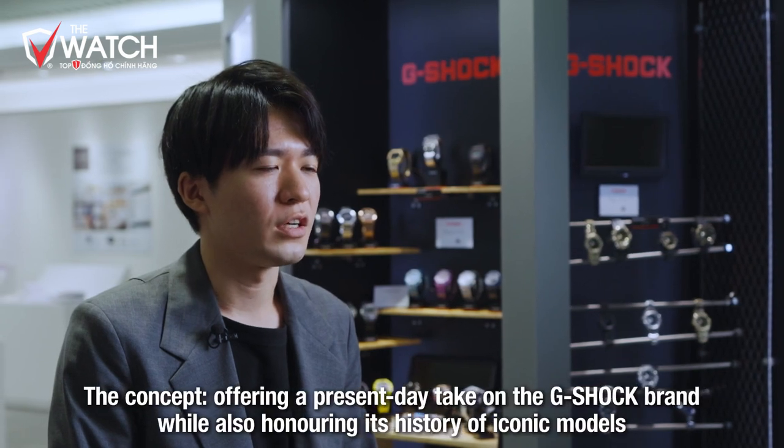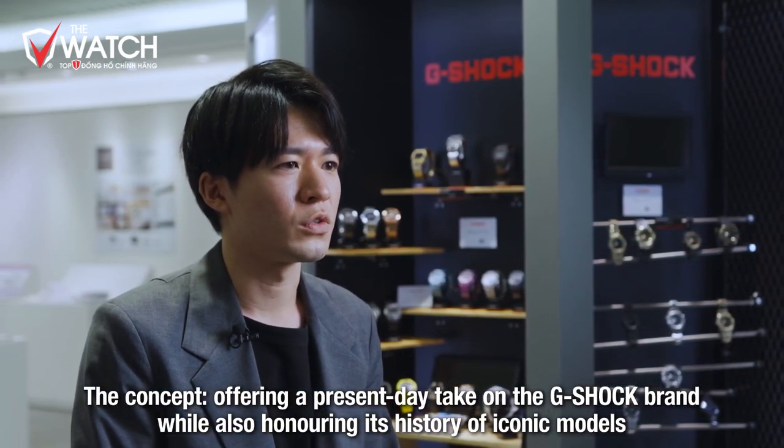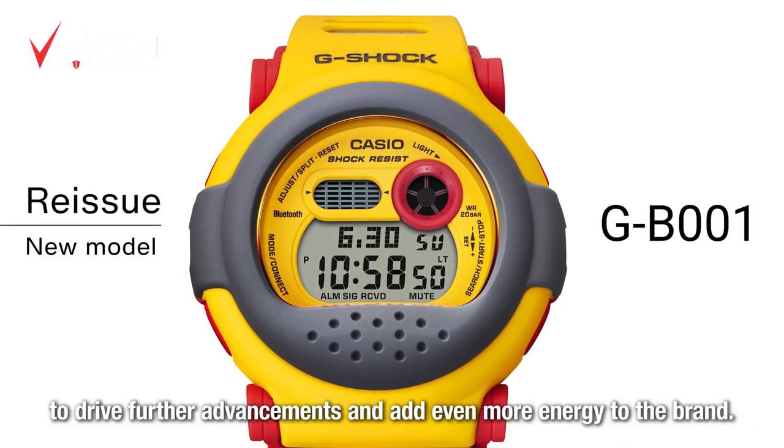2023年、G-SHOCKは40周年を迎えます。40周年を記念してさまざまなラインアップを横断する企画テーマを設定いたしました。それは「フィロソフィーリボーン」です。歴代モデルやG-SHOCKの過去に敬意を払いつつ、現代解釈を加えることで進化させ、蘇らせるというコンセプトです。